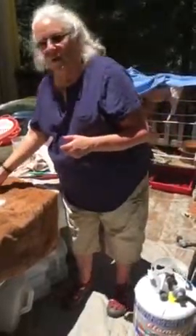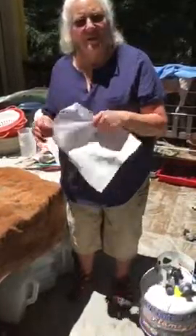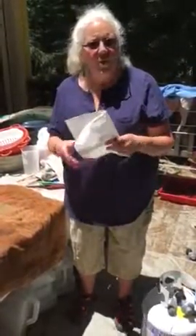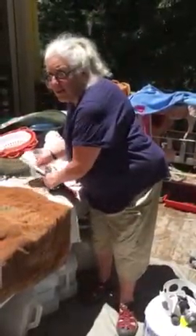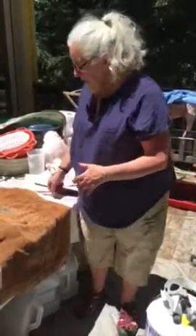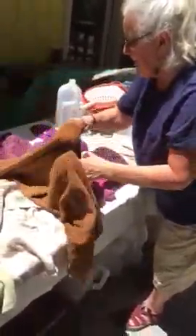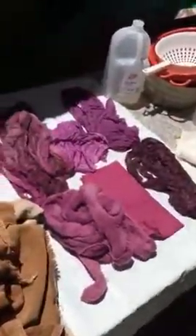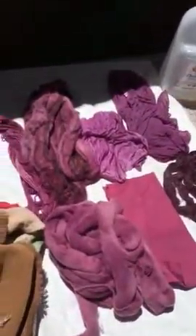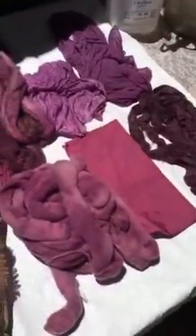First thing: cochineal without tartaric acid. What I did was dye at 10% weight of goods, which is the recommended percentage for this particular cochineal. And this is what I got — 10% without tartaric acid. They are beautiful. I really like them. These are just some of the things that I dyed.